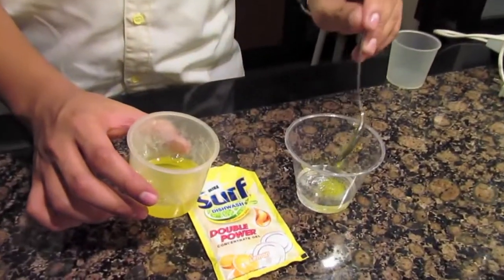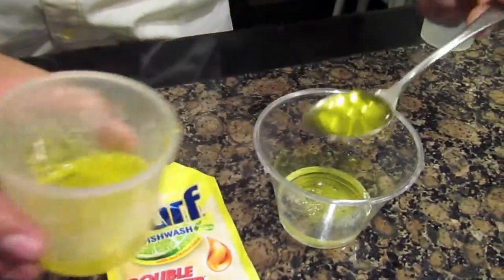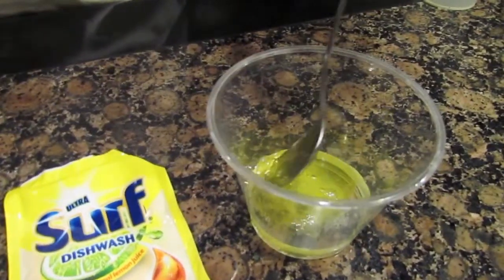Next, get 2 teaspoons of dishwashing liquid and mix it gently. Remember, avoid bubble formation.